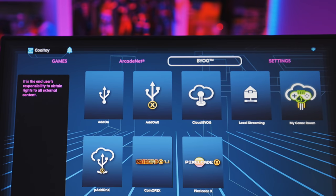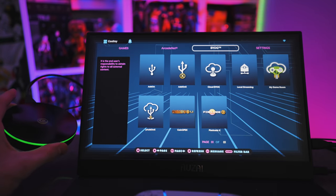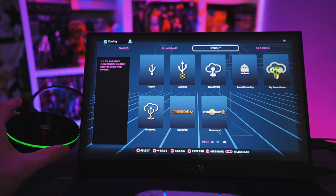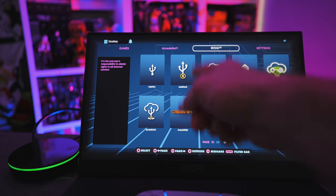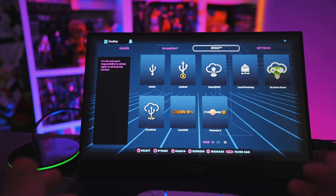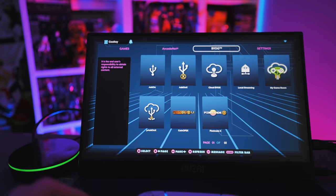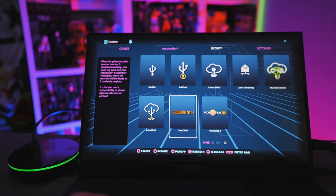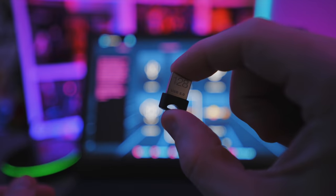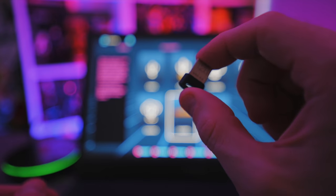Lastly, there's BYOG functionality. The Legends Core is essentially a shrunken down version of the AtGames Legends Ultimate arcade cabinet — it plays the same games and does all the same great activities. You can add your own games via USB, use their cloud network PC to run high-end games, and do pinball add-on games or CoinOps via USB. I've got a USB thumb drive preloaded with CoinOps and hundreds of fantastic games.